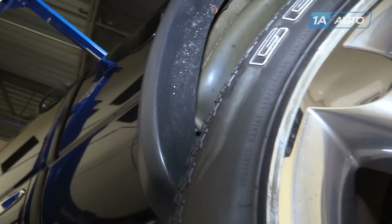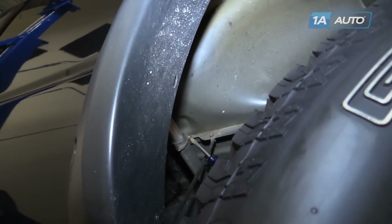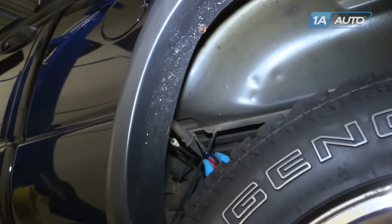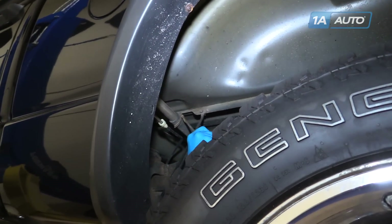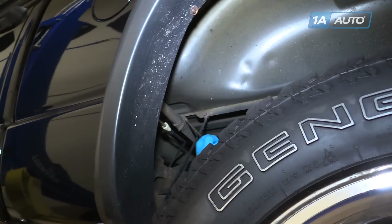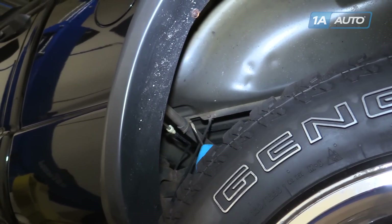Locate the base of the fuel filler neck. It's going to be under the driver's side of the bed just before the rear tire. You're going to want to wear safety glasses here because you're working around fuel. Undo the clamp on the fill tube.